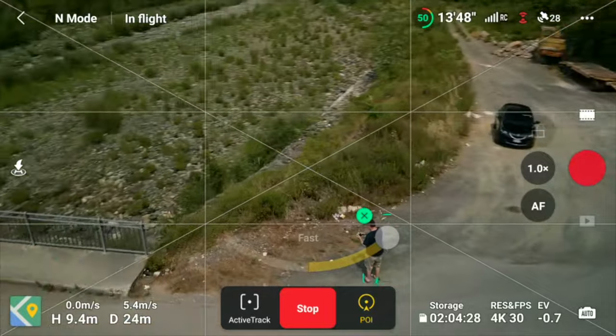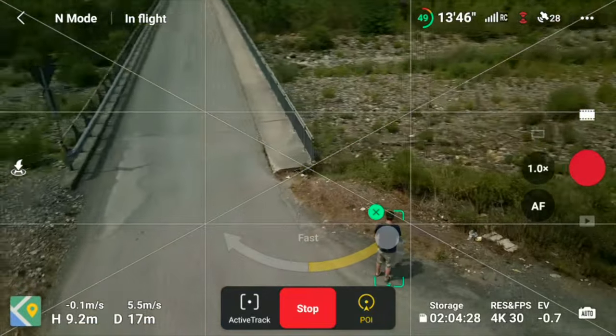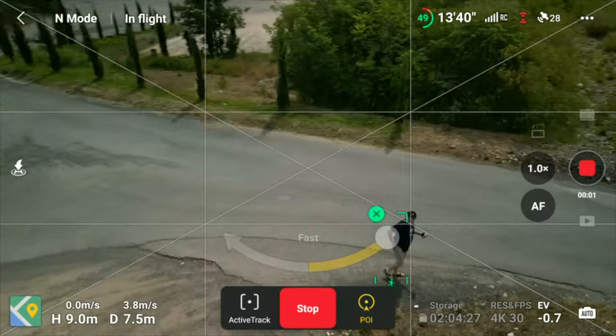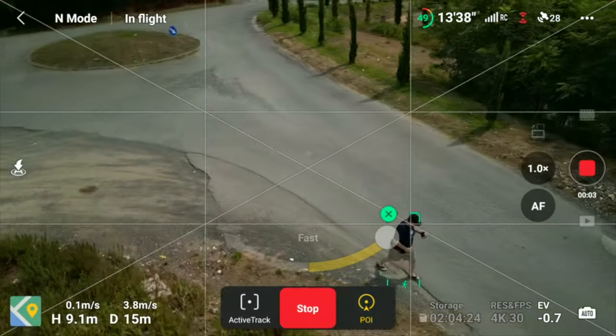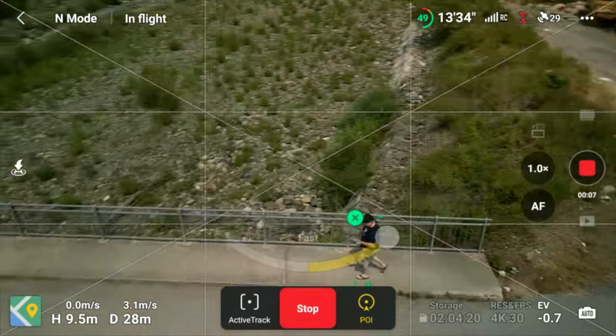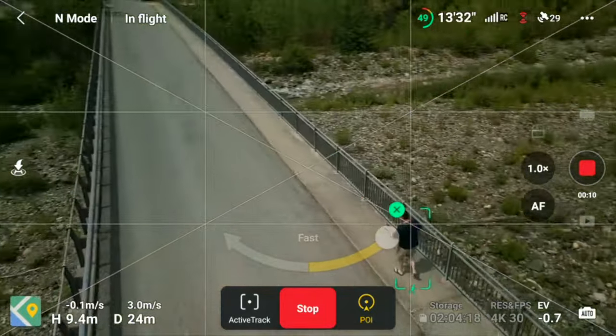One thing I wish they had done differently with the DJI RC is the screen recorder. As a content creator, it's very important that I can record the screen, as it's a crucial part of the videos I make. But the resolution is super low, and it does not record audio. Audio is so important when I have to sync everything in post, so I really wish for at least 1080p screen recording with audio enabled in a version 1.1 of the smart controller.